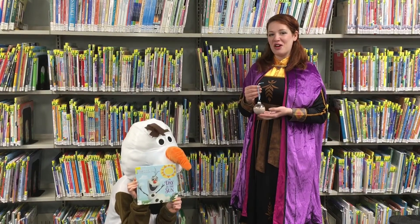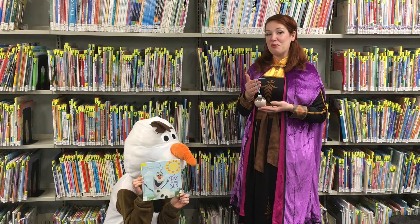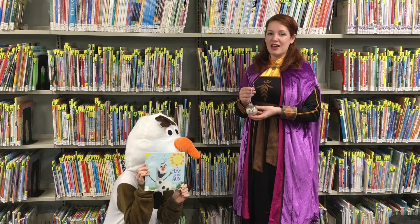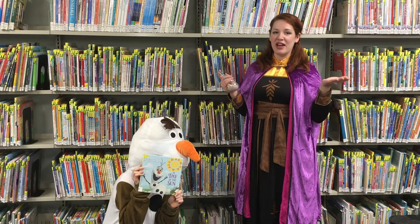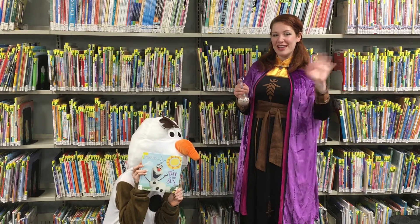We hope you enjoyed our video about how to put together your hot chocolate ornament kit. We look forward to seeing you back here at the Patchogue-Medford Library where you can pick up books about Frozen and more winter themed kits. Starting in December we're also going to have Sugarcube castles with me, Queen Anna, and Kristoff available as well as snow globes with my sister Queen Elsa. We hope to see you soon! Bye!